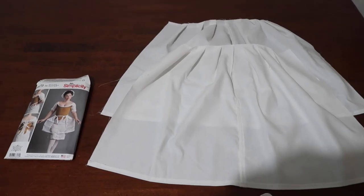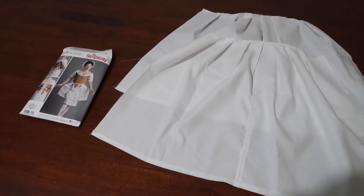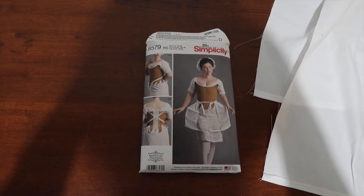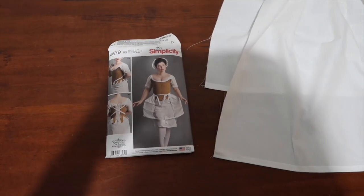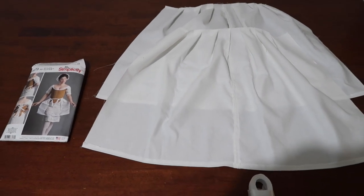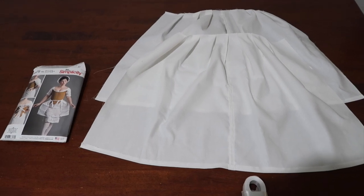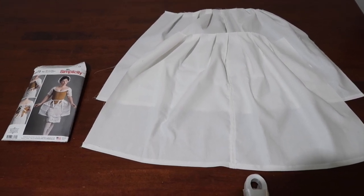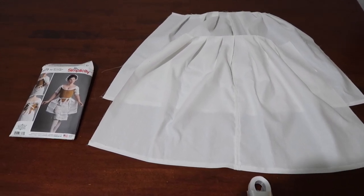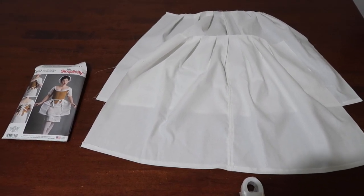Good evening and welcome to the vlogging section. I am starting this off with the pocket hoops. I'm using this Simplicity pattern which was in conjunction with American Duchess, and I'll be using their pattern for the overdress as well — or rather the dress, the costume. It's currently the 2nd of April and I started this actually last night, so hopefully that's not a foretelling that this is all going to be an April Fool's joke. Fingers crossed.